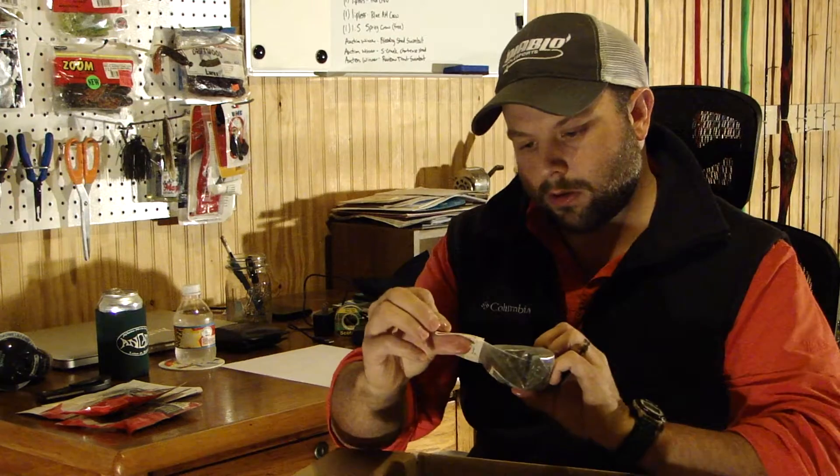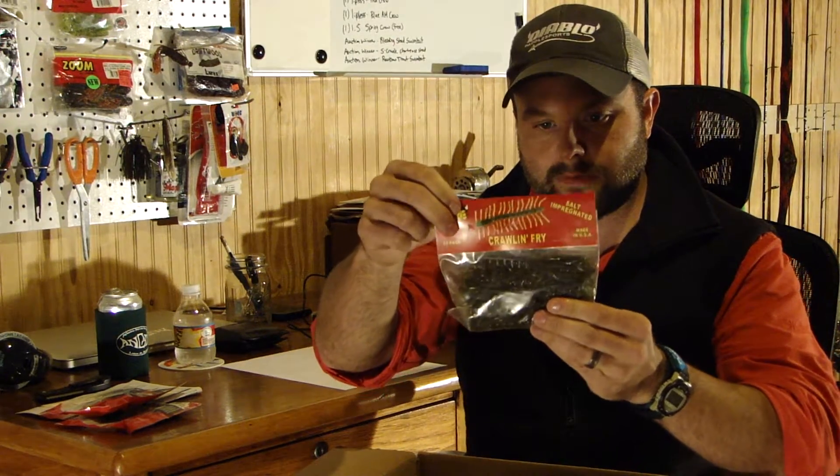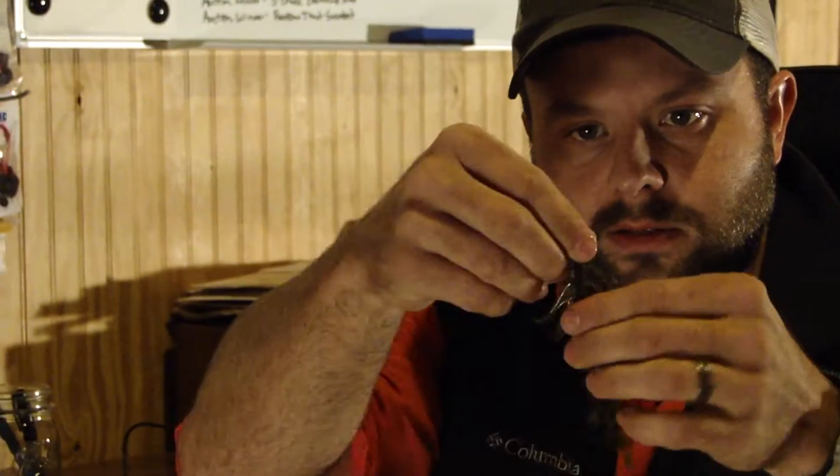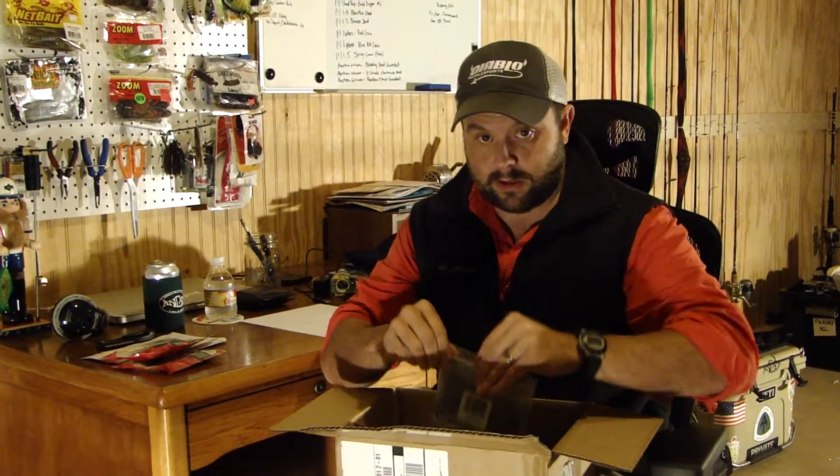The next item is the Arky Salty Crawling Fry — I got that in green pumpkin. I'm gonna try this on a shaky head. It looks like an overgrown centipede with lots of appendages. You could probably flip it, and you could even wacky rig it — might be interesting pre-spawn. That's the Arky Salty Crawling Fry.